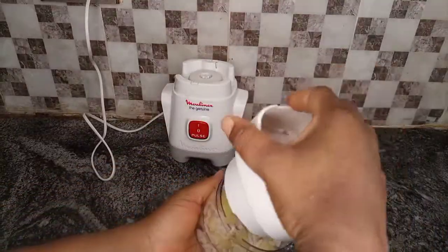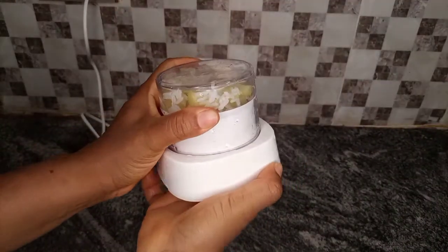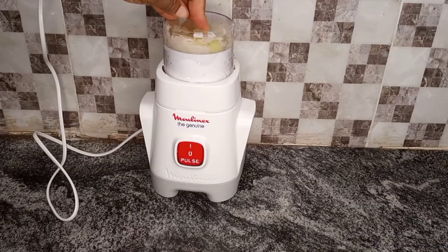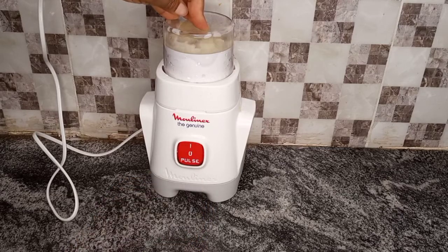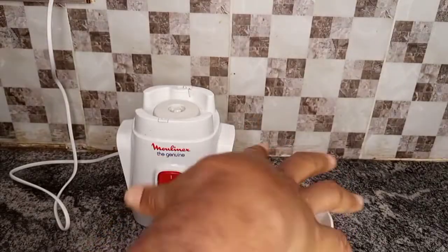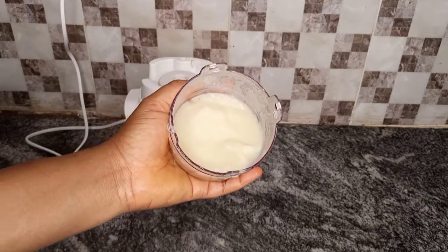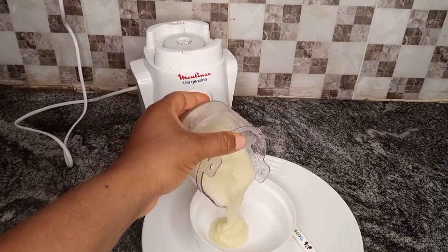Blend it — please make sure you blend it very very well, since this is something you'll be giving to your six-months-plus baby. After blending, this is what we have, and you can go ahead and turn it into your baby's plate or baby's cup, whichever you prefer.